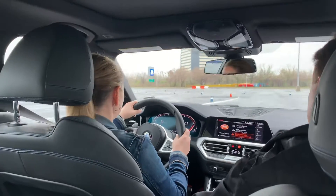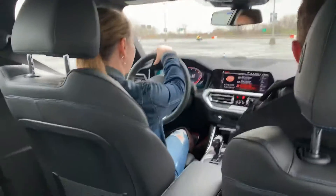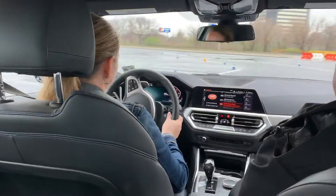Same thing, just really work on looking further — you can kind of see that whole section right here. There you go, good. Just kind of maintain your momentum, good, keep it rolling.